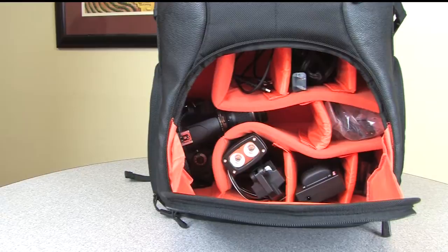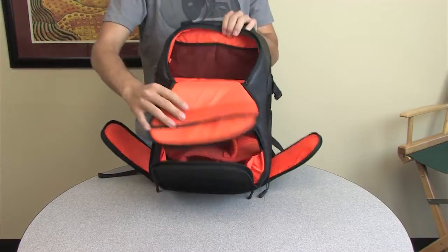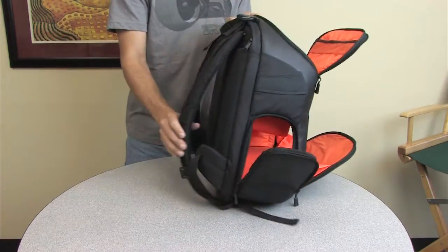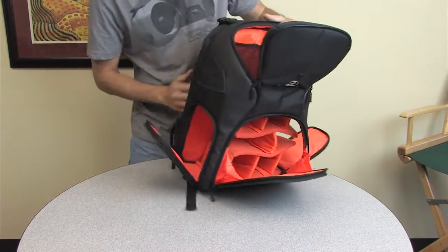Padded lining keeps your memory cards, cables and lenses safe and secure. The top compartment is large enough to house all your valuables. Padded shoulder straps and ergonomically designed harness helps distribute weight to keep you comfortable.